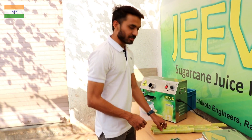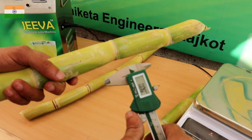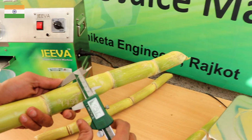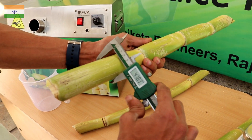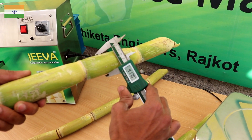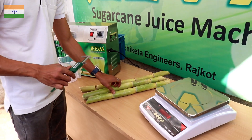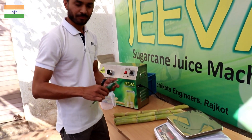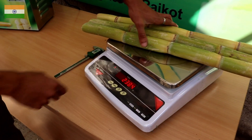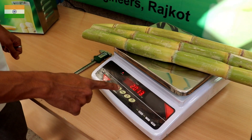Let us measure the diameter of the sugarcane. 42.9. So normally this white sugarcane is average above 40 mm. Let's see the weight — it is 2 kilos and 14 grams.